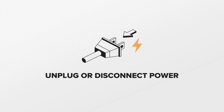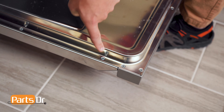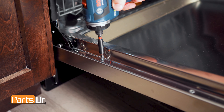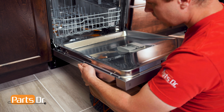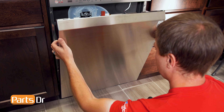For this repair, unplug or disconnect power to the dishwasher. With the door open, remove the six Phillips screws along the outside edge. It is easiest to sit cross-legged under the door to support it. Then slide the panel downwards to release it. Partially close the door, tilt the cover down, and pry on the bottom corner to remove it.